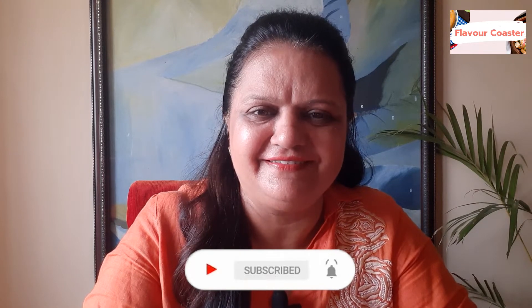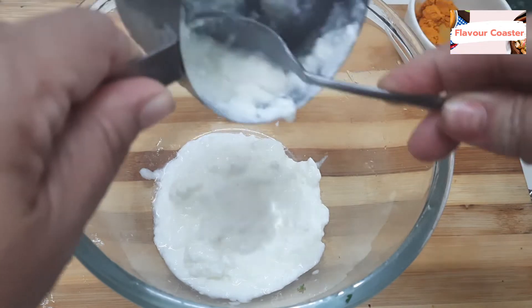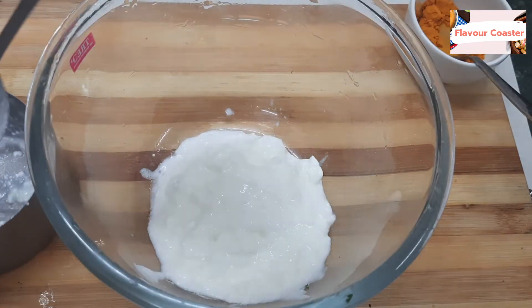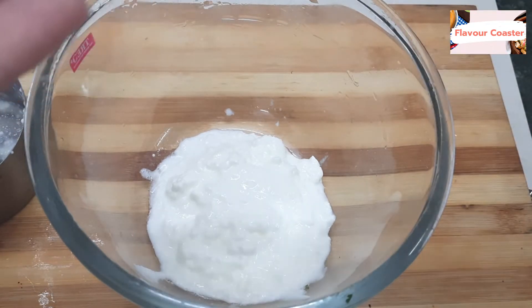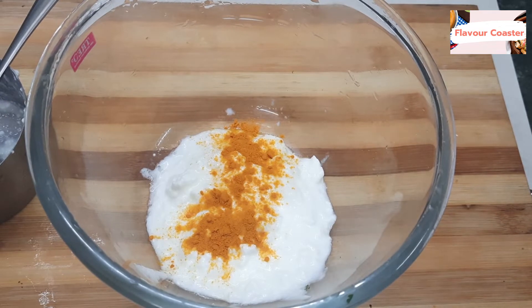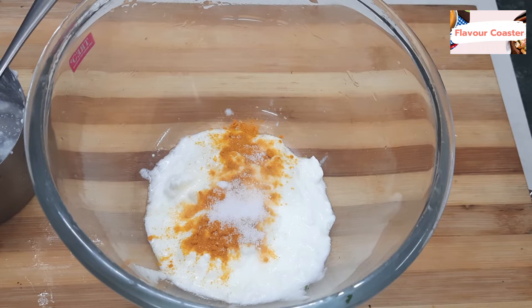Let's start making the batter. For this, I have taken about 4-5 tablespoons of batter mixture. I will add a little salt — just for colour — about 1/4 teaspoon of salt. We will whisk it.